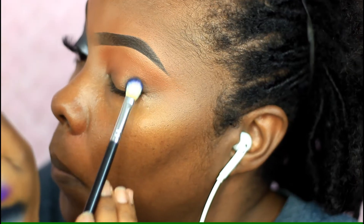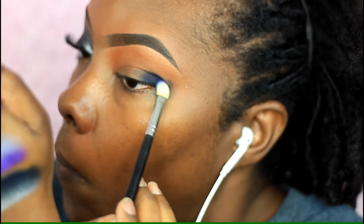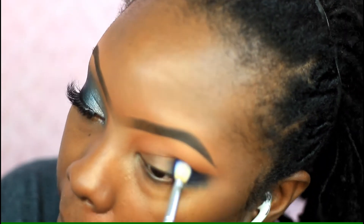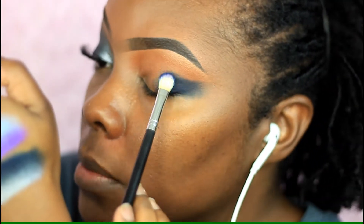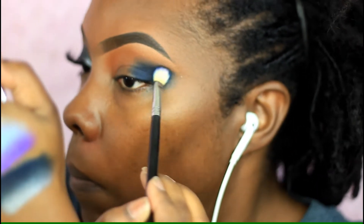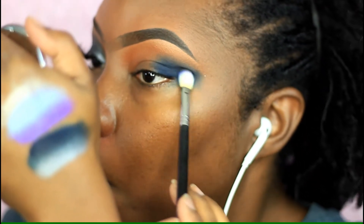For my outer corner I'm taking that dark blue using a short bristle eyeshadow blending brush. The shape I'm doing is kind of like a cat eye shape, so I'm taking the eyeshadow out further than my eye stops. I'm patting it on first, and then once I get to the edges I use circular and patting motions to blend everything out.